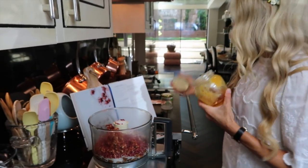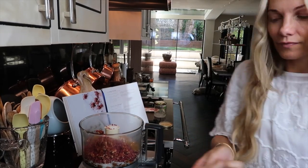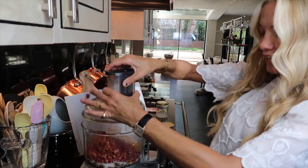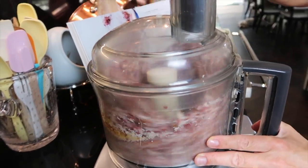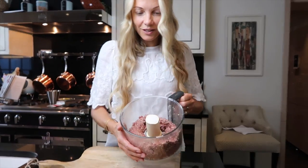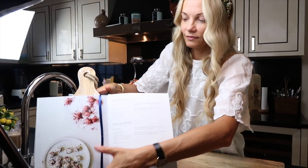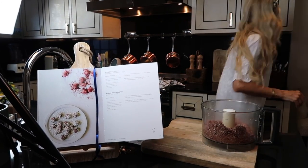We're also using four tablespoons of raw honey — that's it for the ingredients. All we do is put the lid on the MagiMix and blend. This wonderful mixture is now ready.